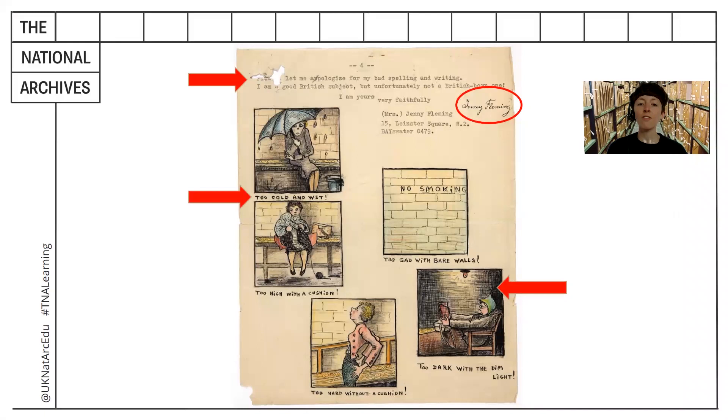There are some hand-drawn pictures which are neatly coloured in, and there are five of these drawings with captions describing things which seem uncomfortable, such as being too cold and wet.